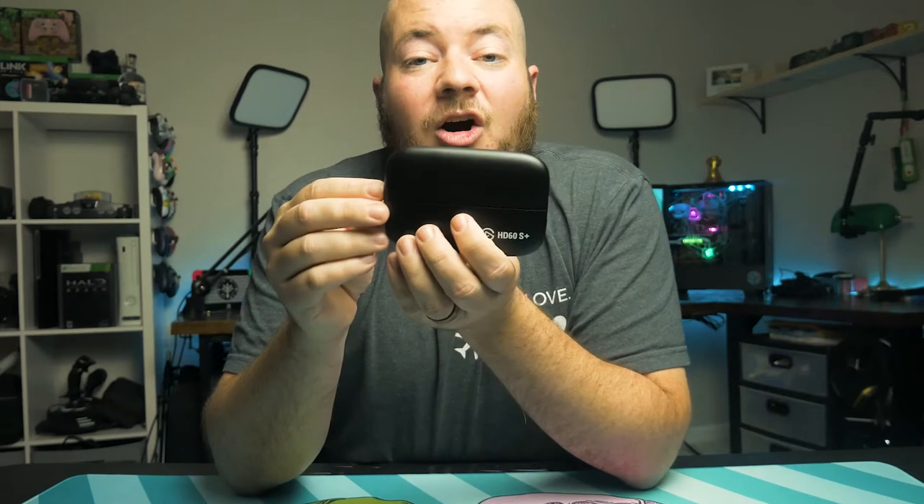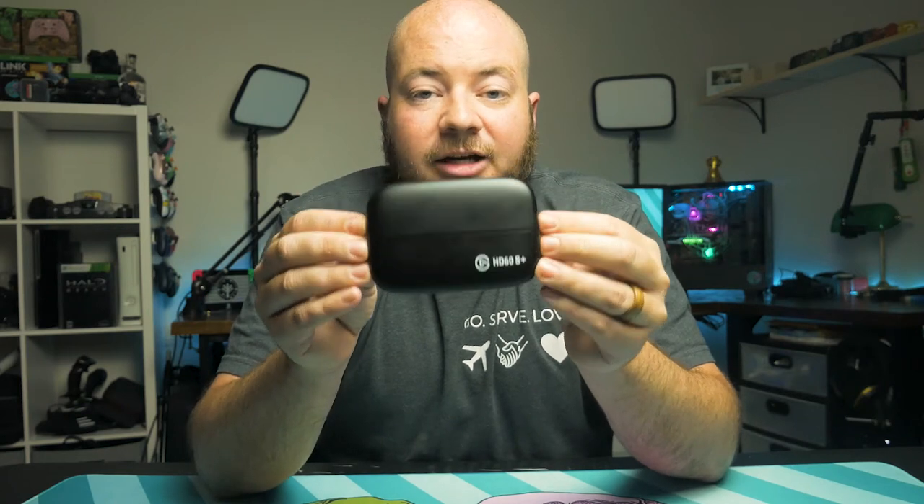The main difference is the S Plus allows you to capture HDR from your Xbox or PlayStation. The caveat is you have to have Windows 10 to enable that HDR recording, and that recording is going to be in an HEVC format which can sometimes be a little tricky to work with, but you can always turn off the HDR capture if you want to. The other difference is the S Plus will pass through 4K resolution, which means if you're used to playing in 4K on your 4K TV, having this in your signal chain does not degrade that 4K signal to your TV.